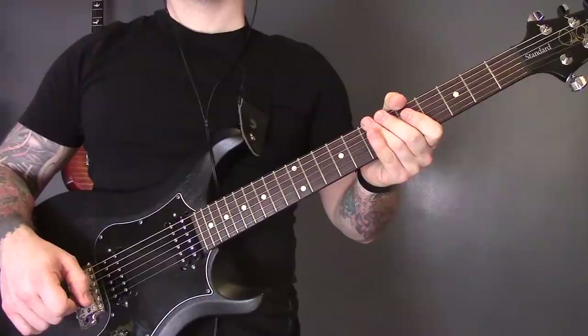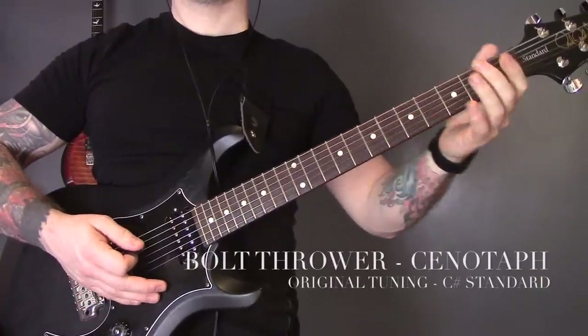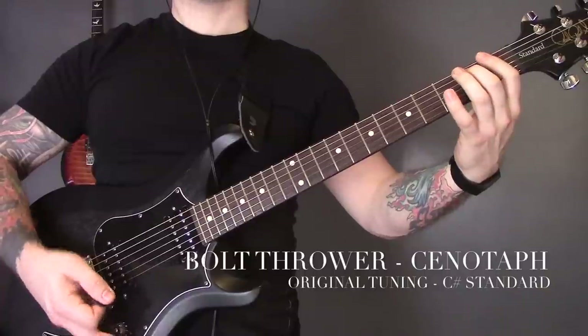Each of these riffs I've played in standard tuning, and anyone who knows these songs knows that none of them are in standard tuning. So alongside each riff, as I tell you who it's by and what the riff is, I'll also put the tuning so if you want to play along to the original you just need to retune your guitar. So we're going to start with Bolt Thrower's 'Cenotaph'.